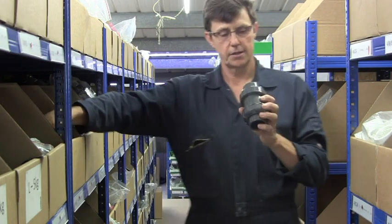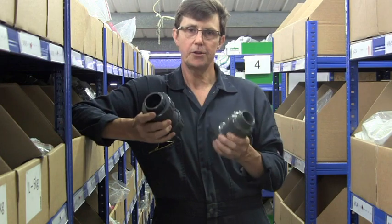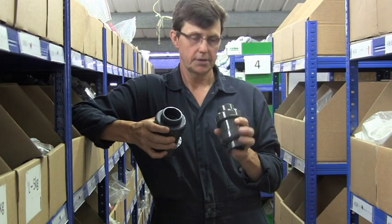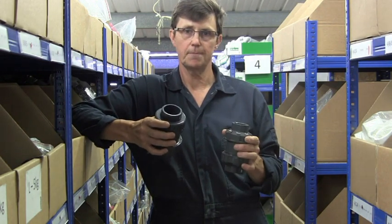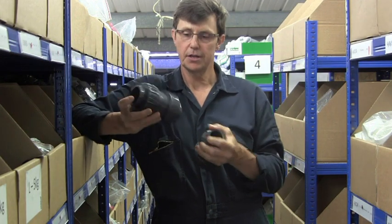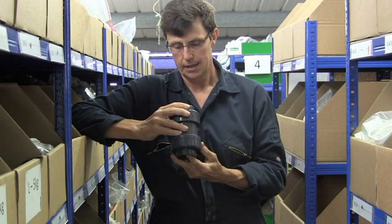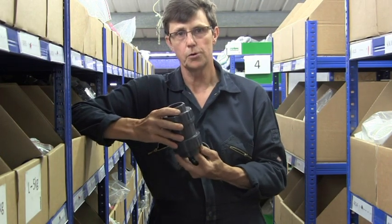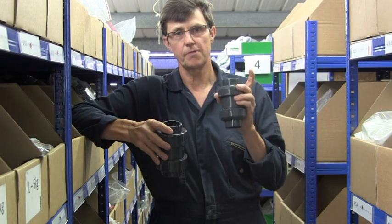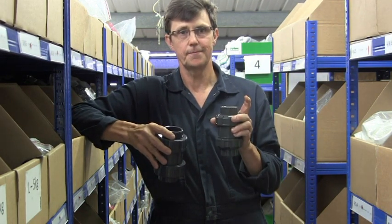One last thing: if you're using a non-return valve in a suction situation, for example on the suction to some pumps, you should always use the non-sprung version because the sprung version will severely limit the ability of the pump to draw water up. Always use the non-sprung version and mount it vertically in a suction situation.